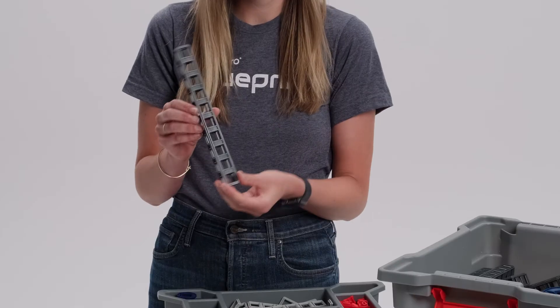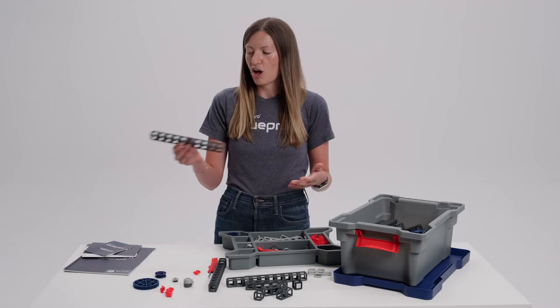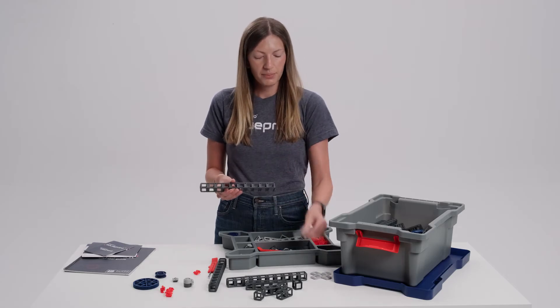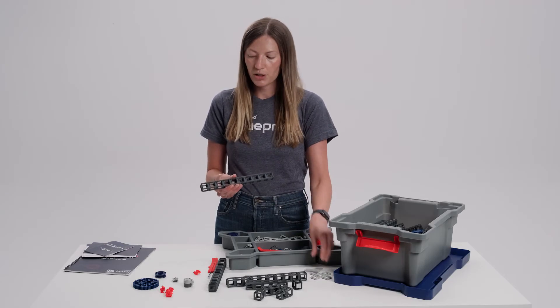We have various truss lengths. These are really the foundational building blocks of the system. All of your structures will be built off of these trusses. We also have plates to help reinforce the trusses.